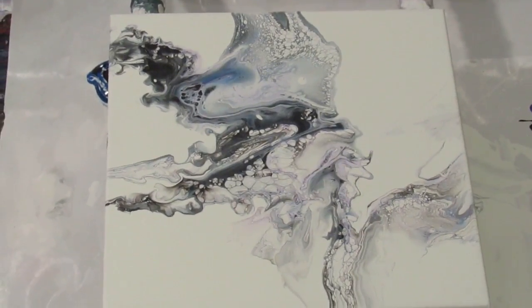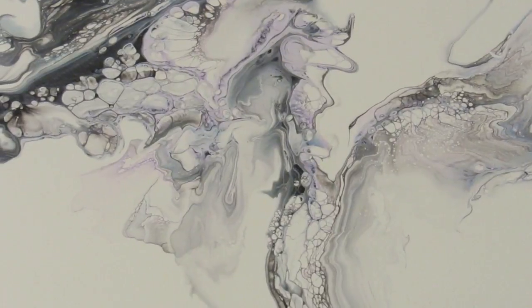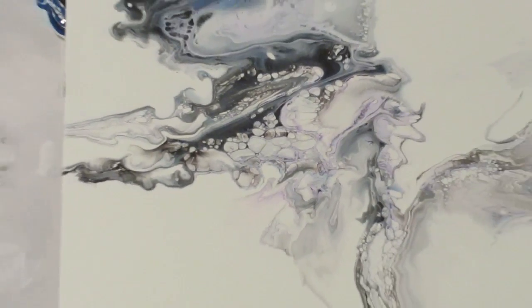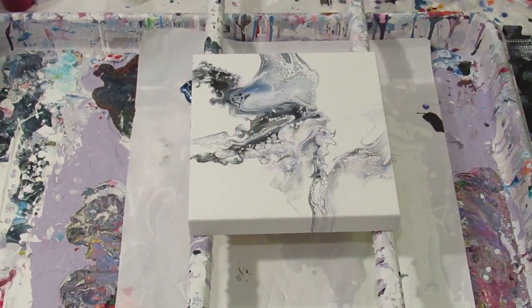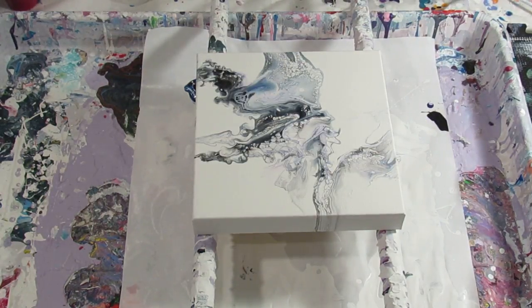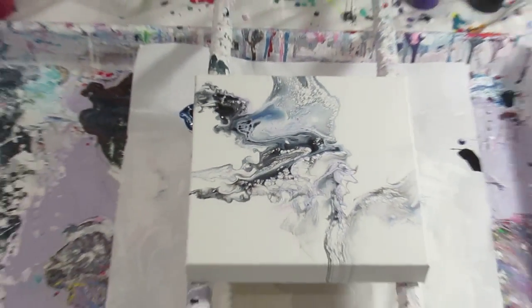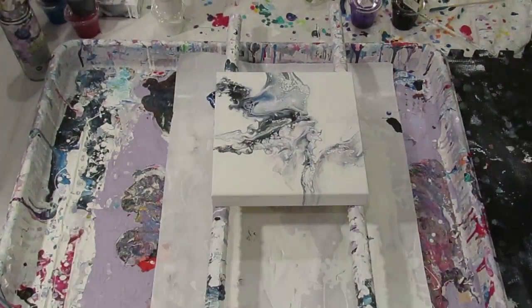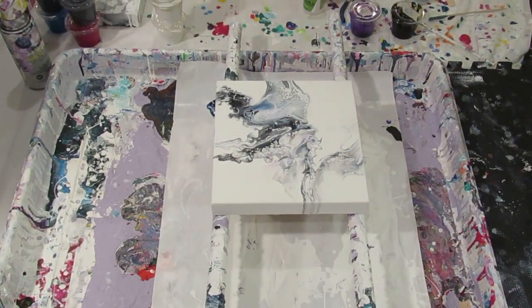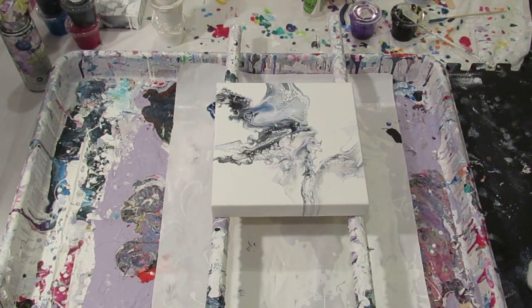I want to start with showing you the painting from video 147 and a half — the one with just water and paint. For some reason the colors aren't showing up as they should. There we go. I think I will resin that one since there's no silicone on it, so I don't have to worry about cleaning it, which makes it perfect to resin.